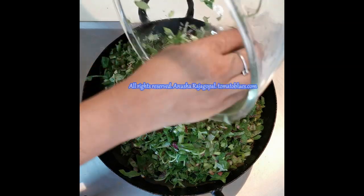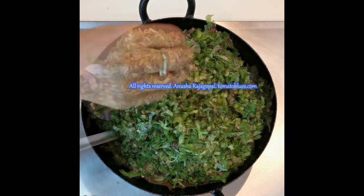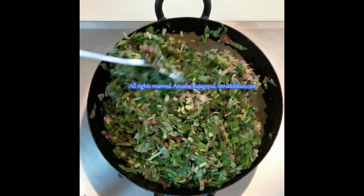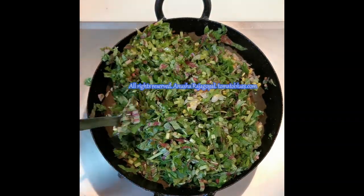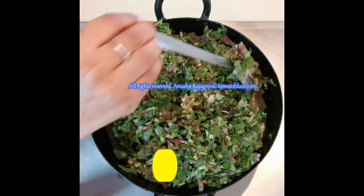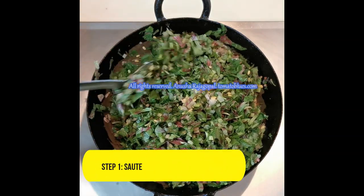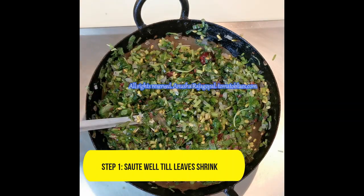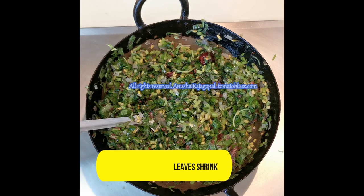Now I'm adding 200 grams of chopped red amaranthus. If you do not find this variety of green leafy vegetable in your locality, feel free to substitute with methi, palak, drumstick leaves (moringa leaves), agati keerai, or ponangani keerai — all of these work very well in this particular recipe.